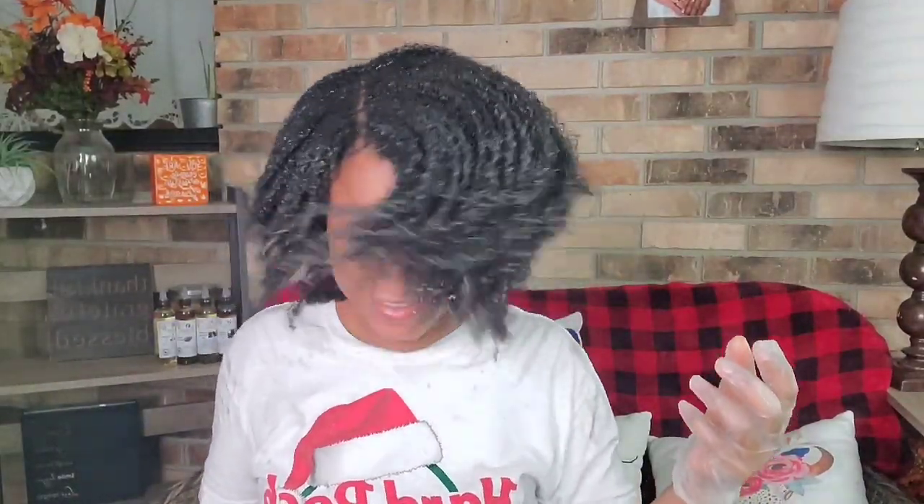I'm done applying the gel to my entire hair, and I am loving the movement that my hair is having. I'm loving the definition. I know my hair is not even — I'm waiting to reach my 5-year hair growth challenge before I cut my hair. But I just love the way my hair is looking with this gel. I am loving it.